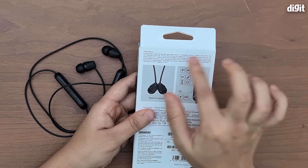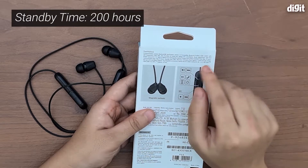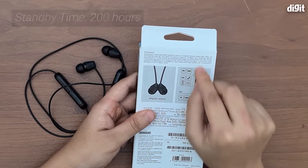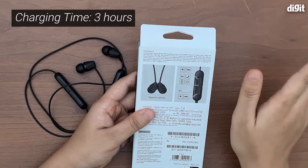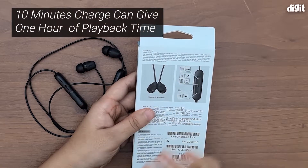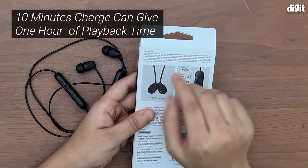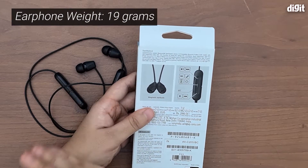It has a max standby time of 200 hours, and the charging time is only three hours. It also comes with fast charging, which means a 10-minute charge can give you up to one hour of playback time. It's also incredibly light, weighing only 19 grams.